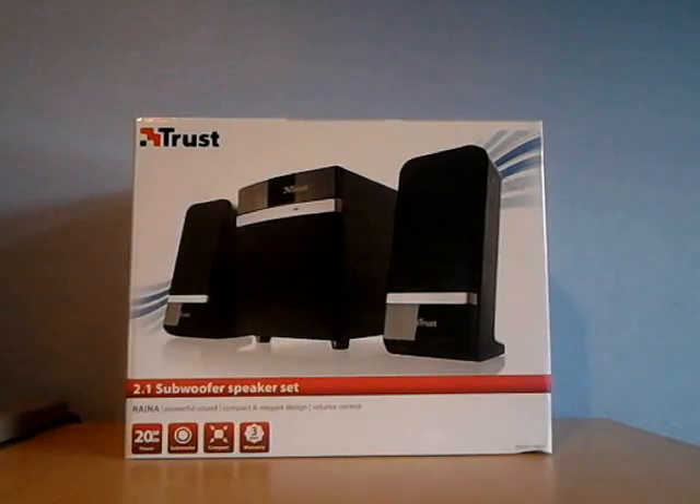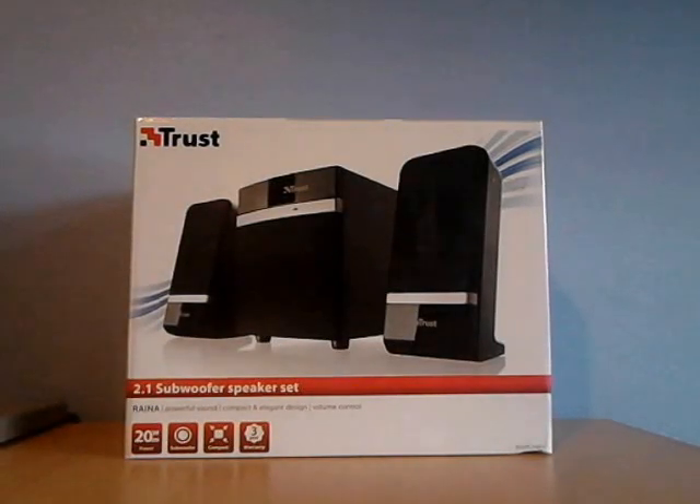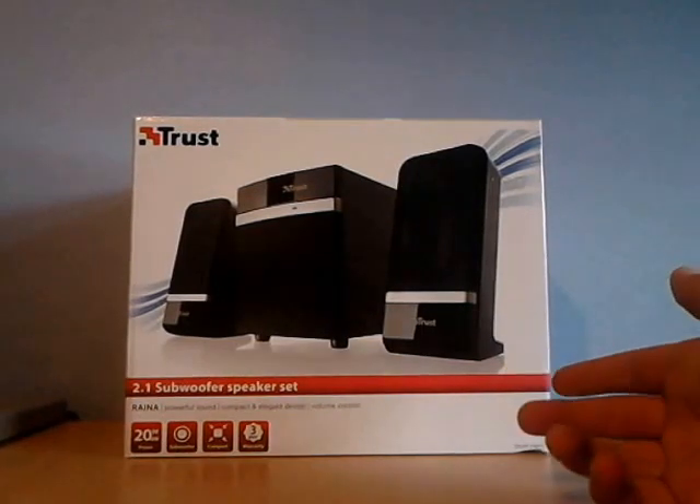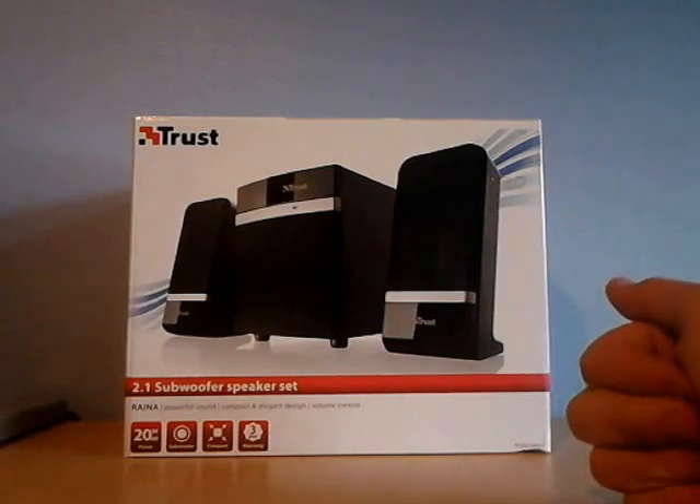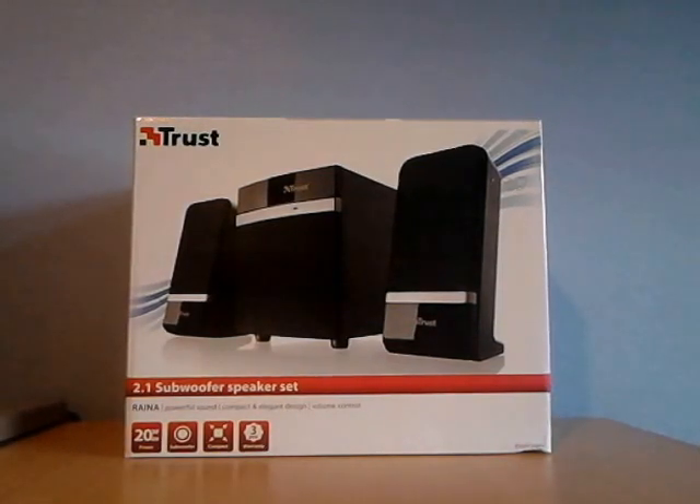What is going on guys? Today I'm bringing you an unboxing of the Trust Rania 2.1 Subwoofer Speaker Setup.